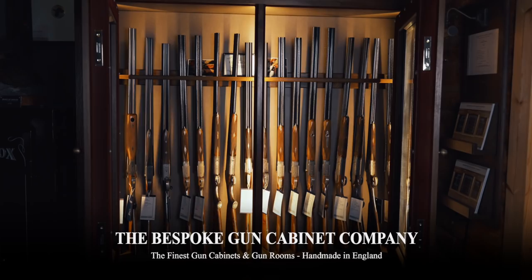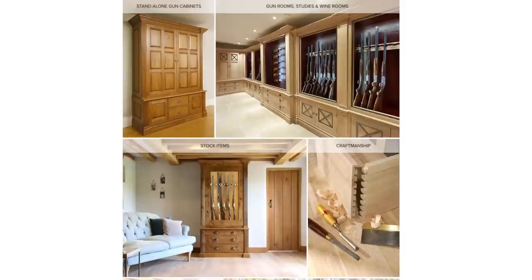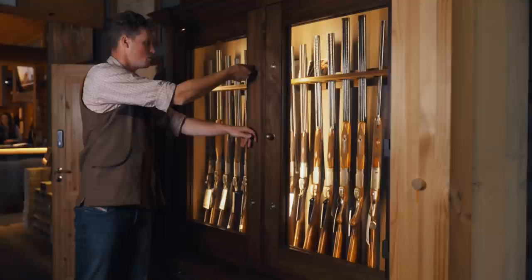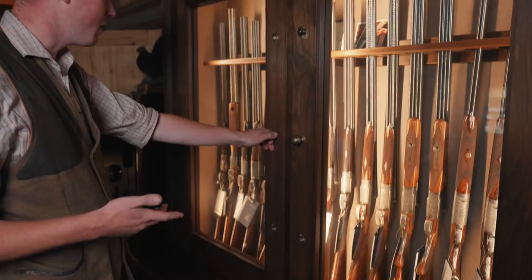It wouldn't be right as a lover of fine things not to mention this beautiful cabinet these guns are in — I think made by the Bespoke Gun Cabinet Company. So many of us buy awesome guns and then lock them away in cheap steel boxes. The concept of buying a real luxury item and not being able to look at it every day — can you imagine having such a beautiful machine and never getting to see it?